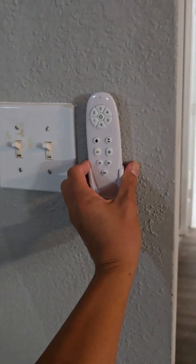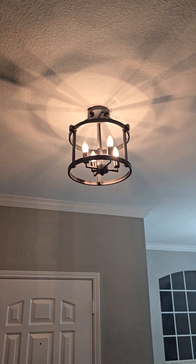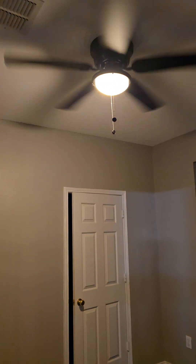Can you help me mount this controller here? Can you help me switch out this light with daylight, and this light in here as well with daylight?